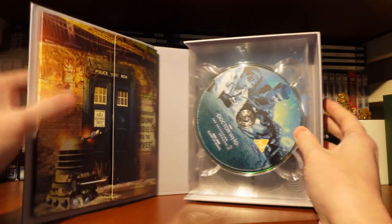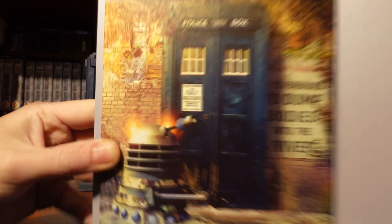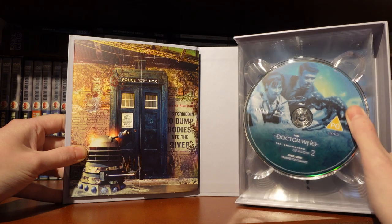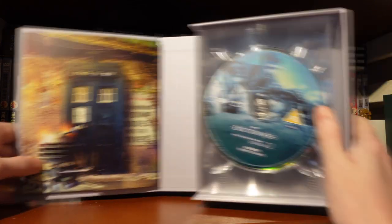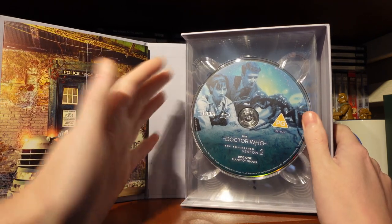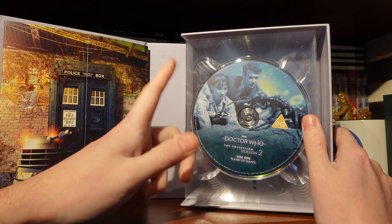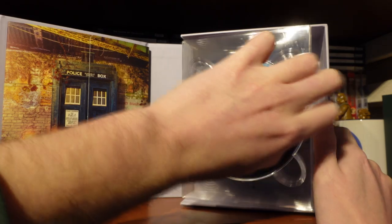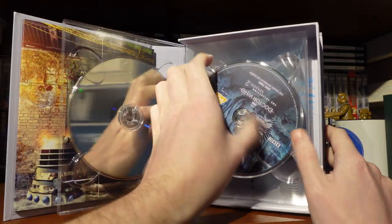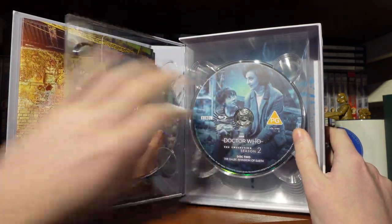Opening up the set, we have a Dalek Invasion of Earth-inspired booklet holder with the Dalek rising from the Thames — a very iconic moment in classic Doctor Who. Taking a look at the discs: Planet of Giants is an interesting season opener. I think this was one of the original ideas to open Doctor Who. It's an okay story — it's alright.